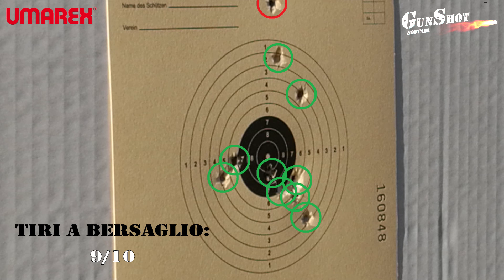Siamo arrivati alla fine di questa recensione. Seguiteci, iscrivetevi al canale per essere aggiornati e mettete un mi piace se il video vi è piaciuto. Come sempre per qualsiasi dubbio scrivete nei commenti qui sotto.